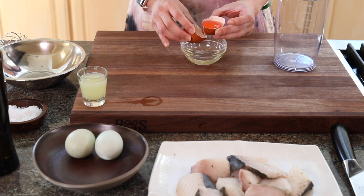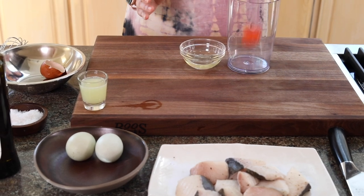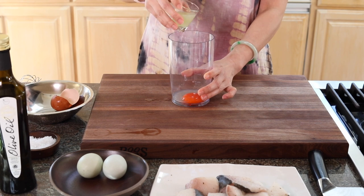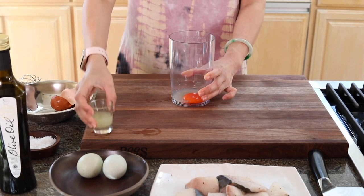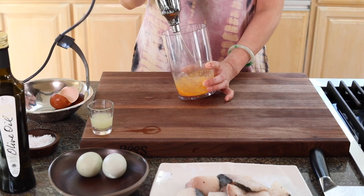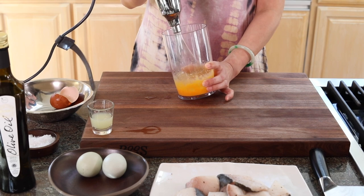Look at this egg yolk — it's so orangey! And then we're gonna add in about one tablespoon of lime juice and mix it first. After you mix it really well, we're gonna drizzle in the olive oil really slowly. When you do it super slowly, that guarantees a creamy texture and result.